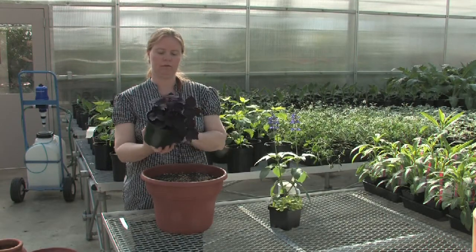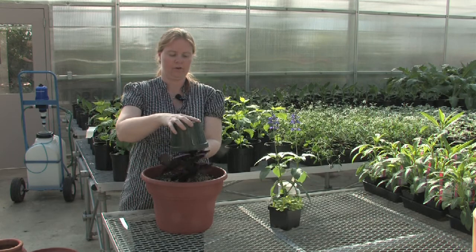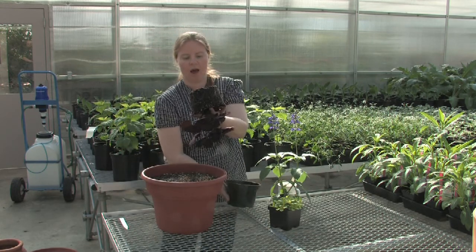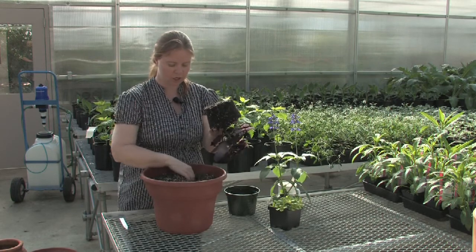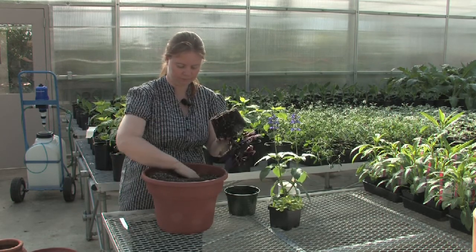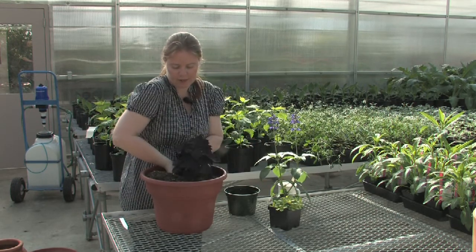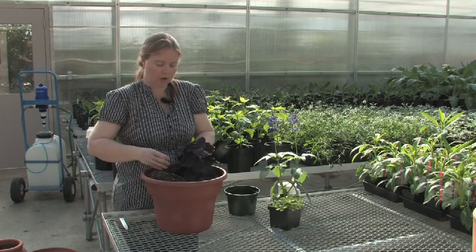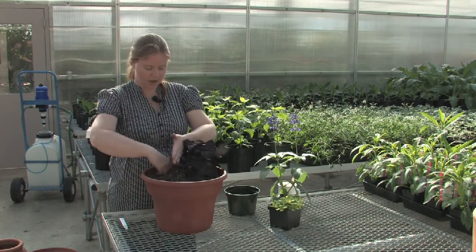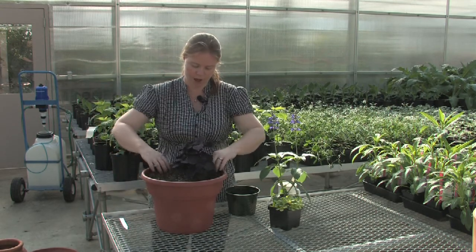The first thing I'm going to do is remove my first plant from the container. I'm just gently going to tap it until it comes out. I'm just going to use my hands to dig a hole, and gently place my plant in the container. I want the soil level in the container to be the same as the root ball was in the original pot.